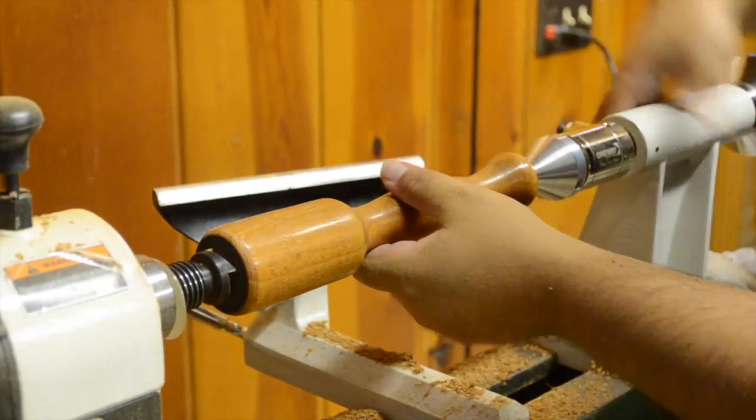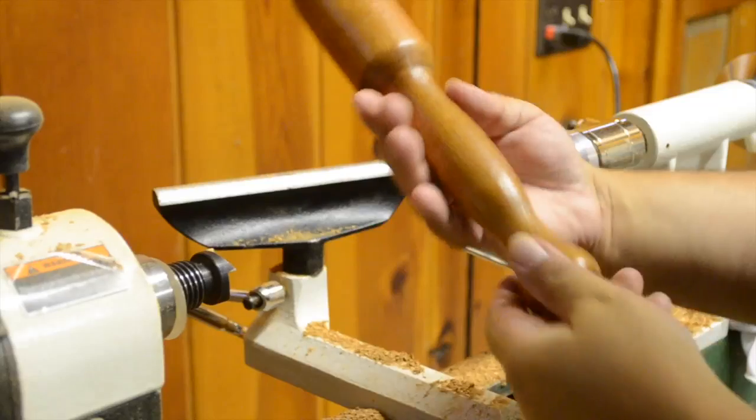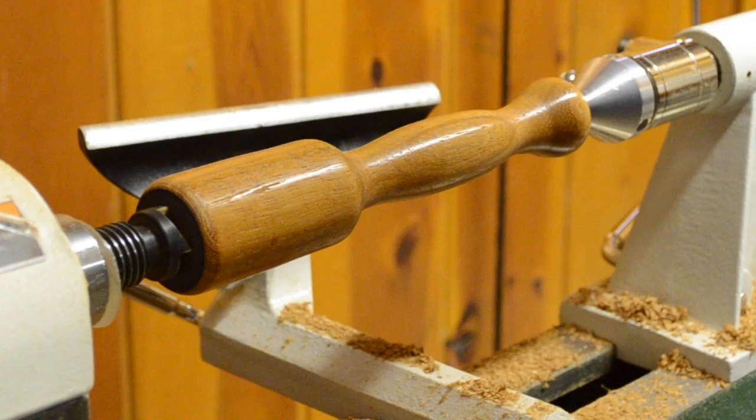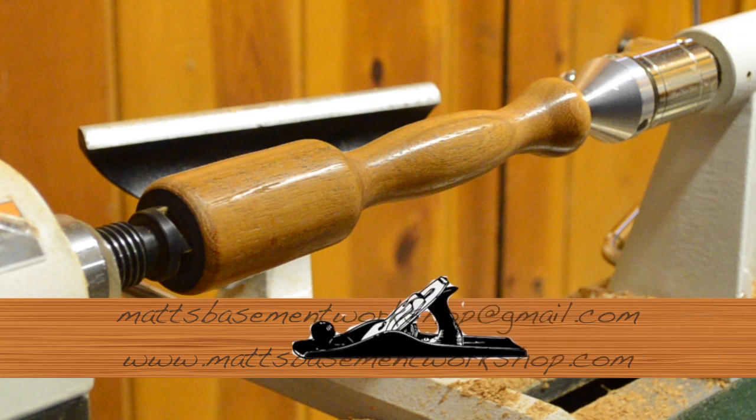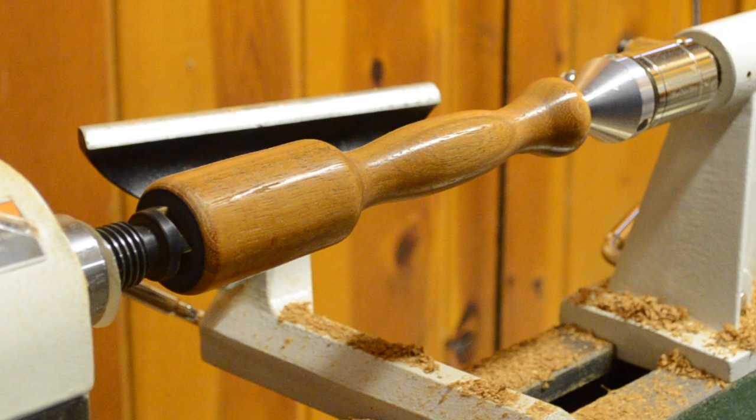The result is a nice little mallet for the shop and a great learning opportunity for more projects coming up later. If you have comments, questions, or suggestions, I'd love to hear from all of you. You can email me at mattsbasementworkshop@gmail.com, or stop by the website at mattsbasementworkshop.com where you can leave a comment in today's show notes. If you're watching this over at YouTube, you can leave a comment over there.